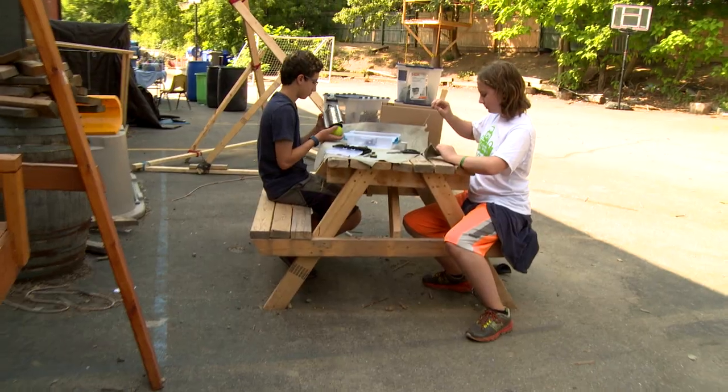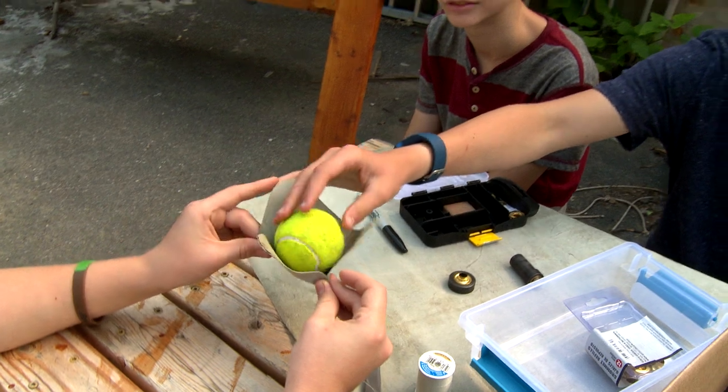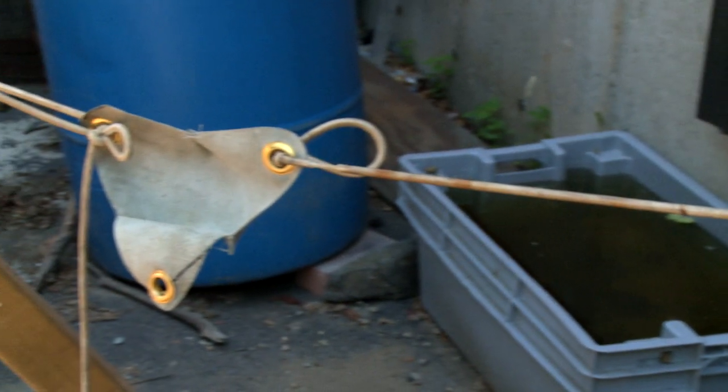More weight, more potential energy, more kinetic energy. We tried using the tin can to hold the tennis ball but it really didn't work. So now we're using a leather pocket to hold the tennis ball instead. Hopefully this leather pouch will work better than the can.